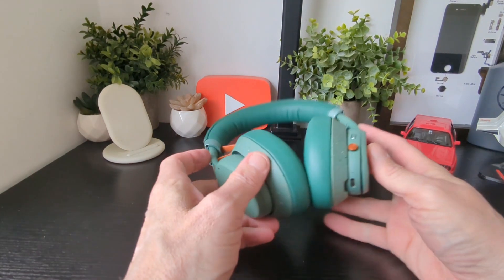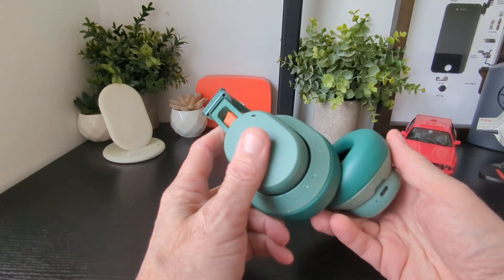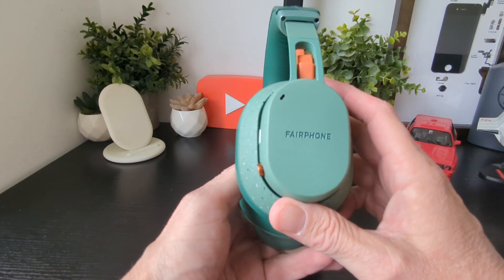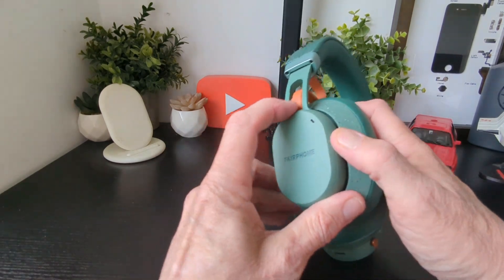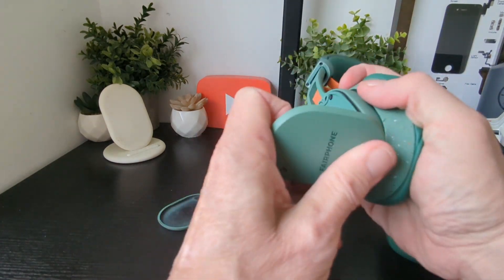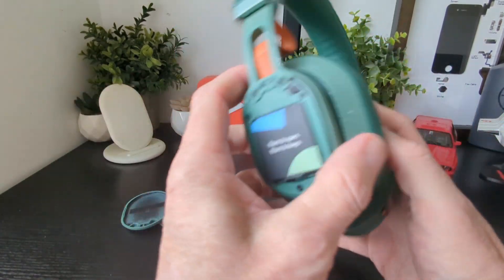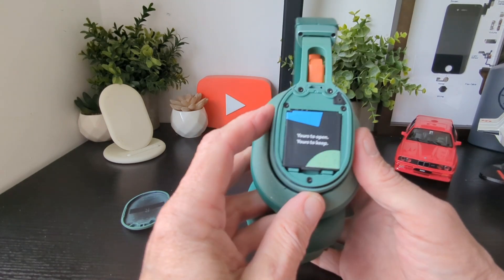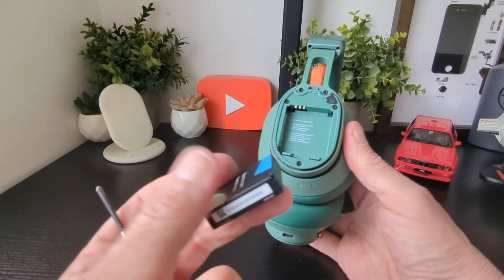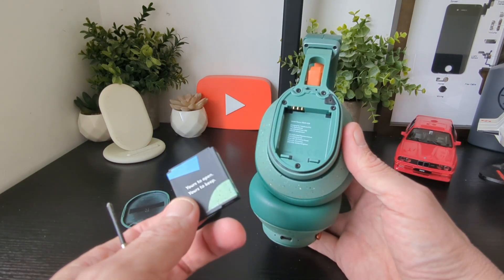Now taking a closer look at the modularity: you can remove the outer caps on each ear cup. On one side, the removable battery simply pulls out — so if your battery goes, you just order a new one, take the cap off, and pop it back in. It couldn't be simpler.